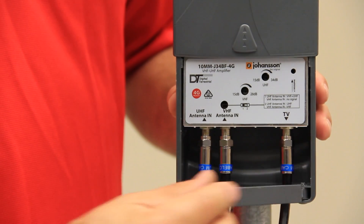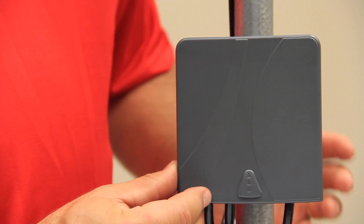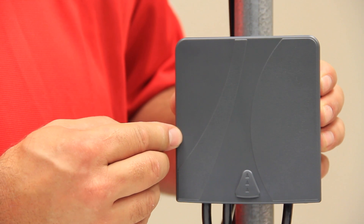Once you finish connecting your input and output cables, you can close your cable management gate and slide the faceplate down the amplifier. Now it is weather protected and ready to go.